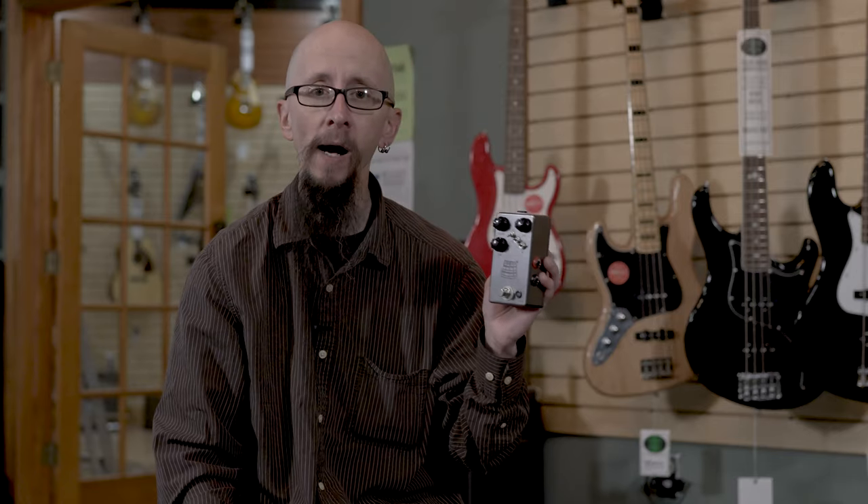This is the JHS Kilt version 2. Typically it's a guitar overdrive and distortion. We tried it out on bass, and it sounds amazing.